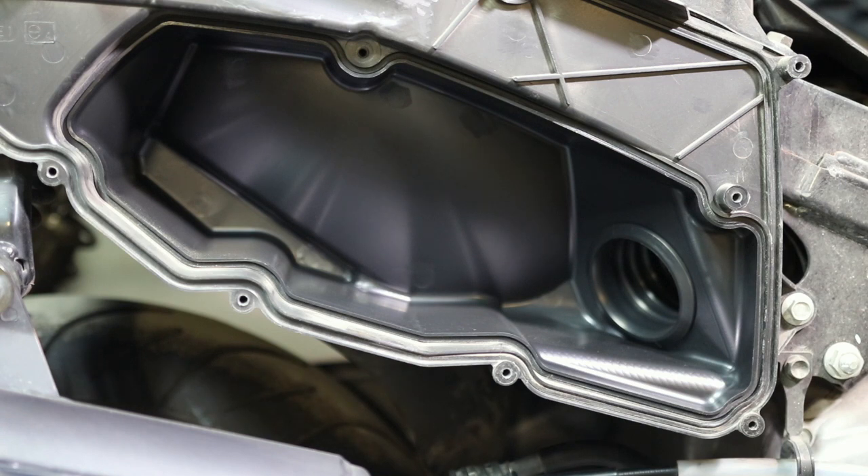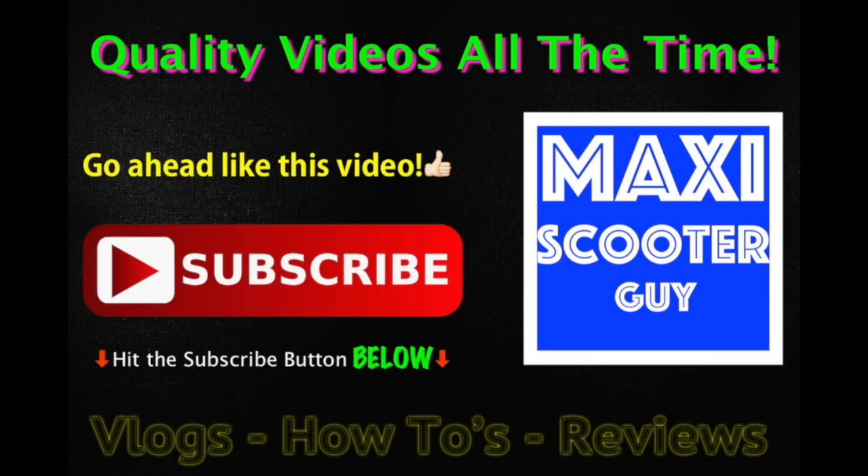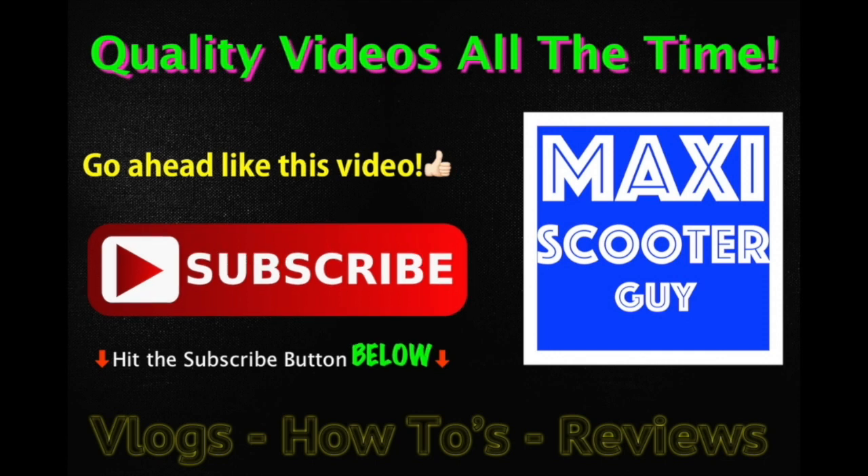Once again guys, I hope I helped you out with this video and I hope your machines are running beautifully. This is MSG from MSG Vlogs — happy riding to all my Moto friends and Moto family members. Thanks for watching.